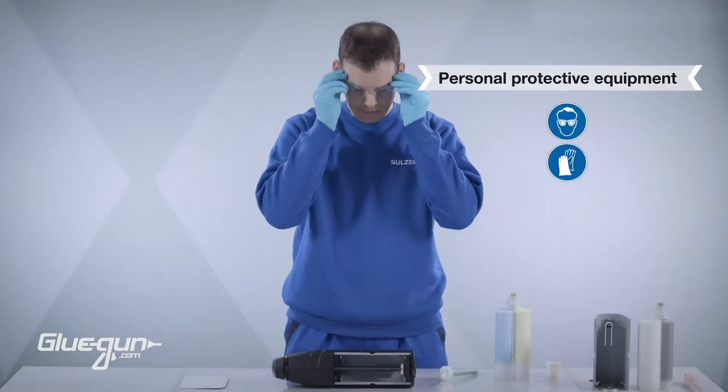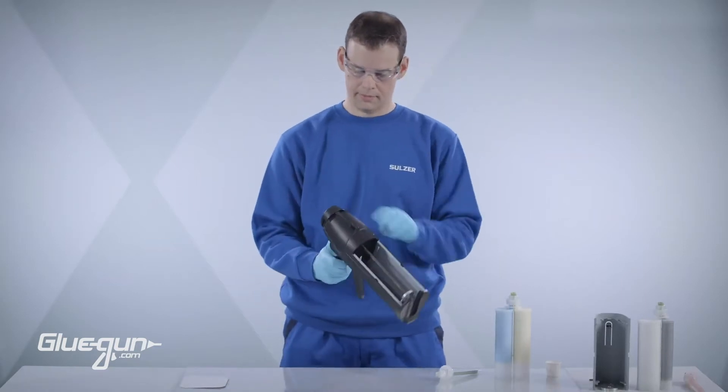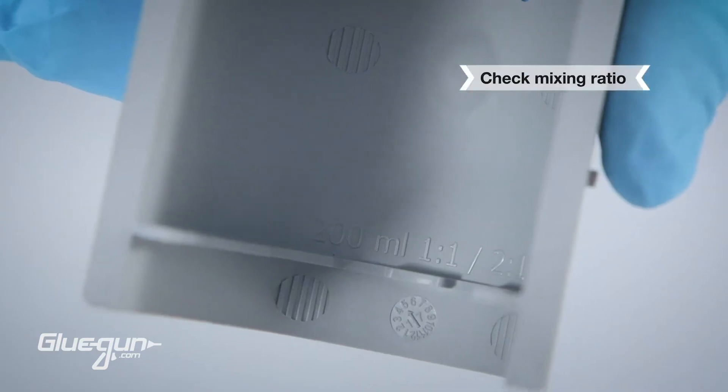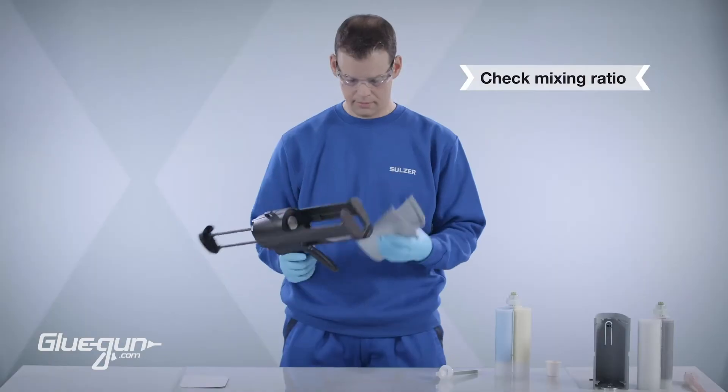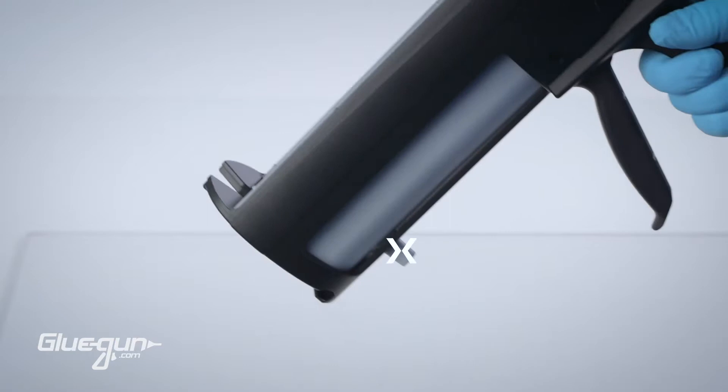Before starting, ensure that appropriate personal protection is worn at all times. Make sure that the cartridge tray ratio matches the desired cartridge size and that the cartridge eject button is at the front of the dispenser.